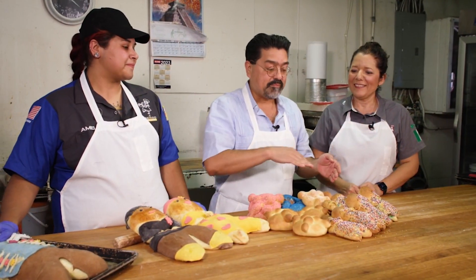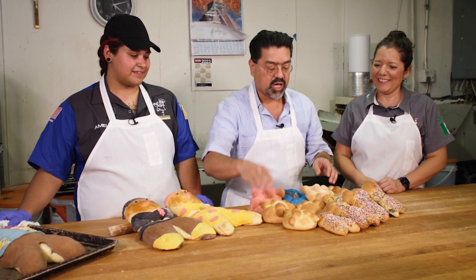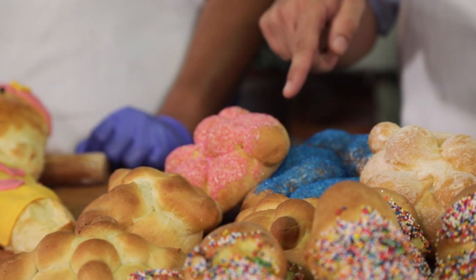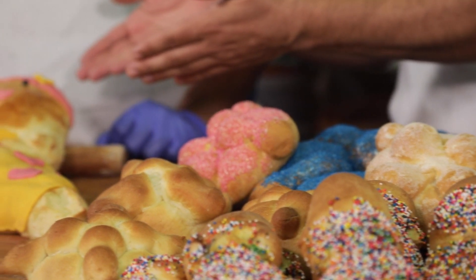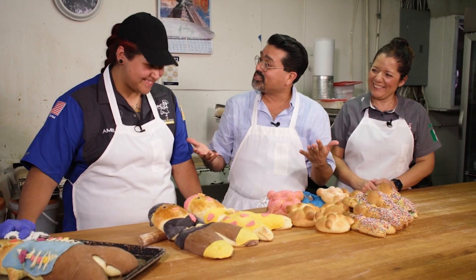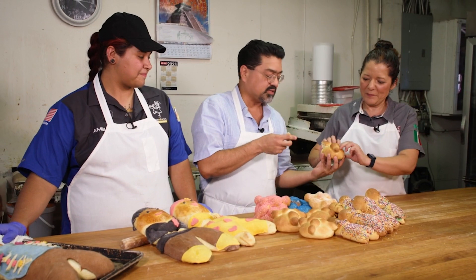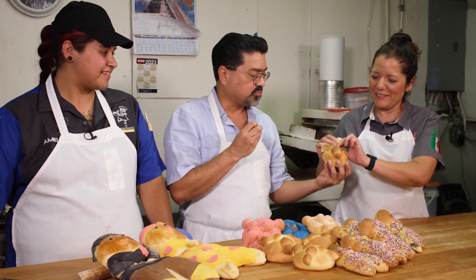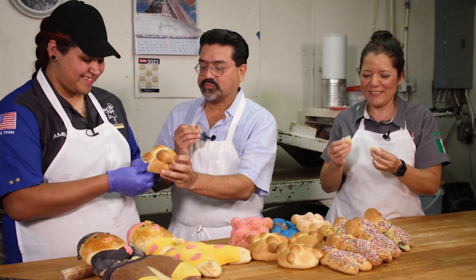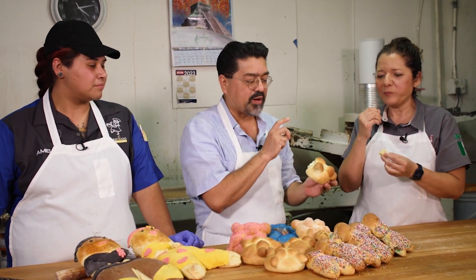Well, there you have it — the many different ways you can make Pan de Muerto. We've got the traditional round, the plain ones, the ones covered in sugar, and of course the figurines, which could represent your loved ones, and then the mini figurines. Edna, thank you so much for letting us invade your bake shop — this is wonderful. And Amelia, thank you for teaching us. Let's take a little taste — oh yeah, I can definitely taste that orange. Very important for Pan de Muerto.